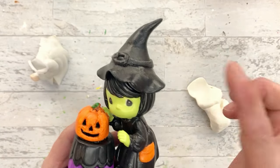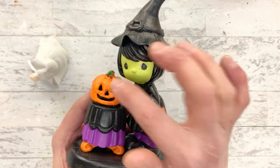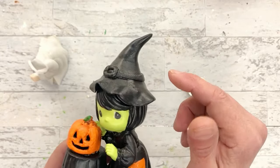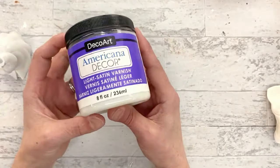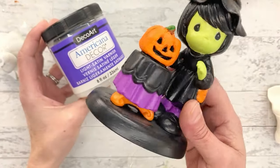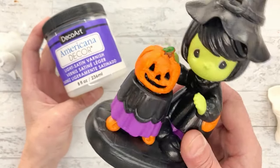You really need to seal Model Magic - it has a tendency to deteriorate over time. So anytime you use it on a piece, you want to put a nice sealer on there to protect it. The sealer I use is Americana Decor Light Satin Varnish. I really like this finish - it's got a very subtle sheen to it that makes everything match and look really nice.